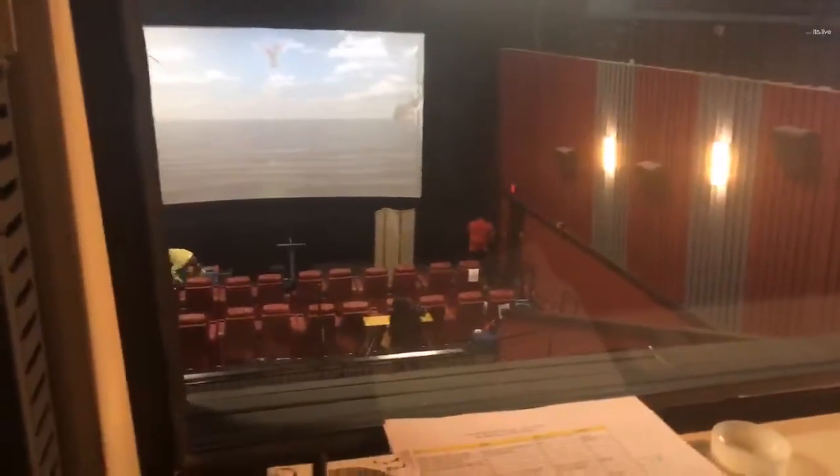Those are the lights over there. These right here are the house lights. I can turn them off and turn them on — I'll do that later.